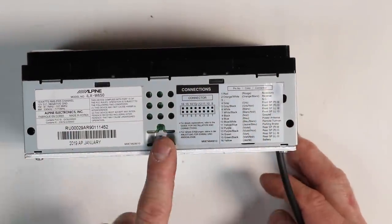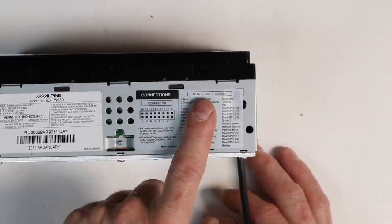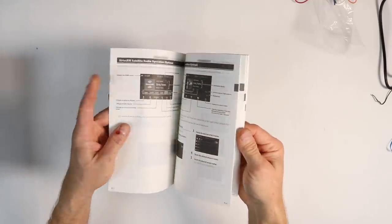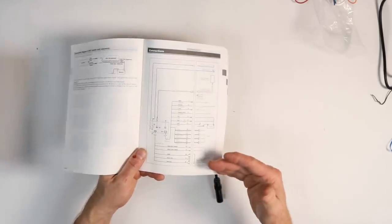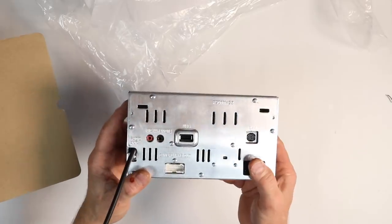On the radio itself is a description of what all the wires do and where they're pinned out, so if you didn't remember what I just told you, it's right here — you don't have to go digging through the owner's manual. However, if you do need to, page 13 has a full blowout of everything on the back of the radio. Let's go ahead and get this thing set up and take a look at the back of the radio.